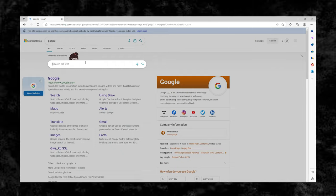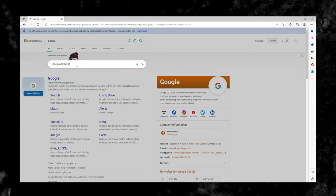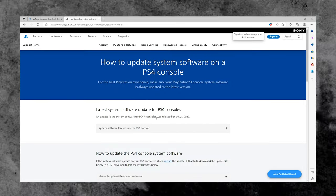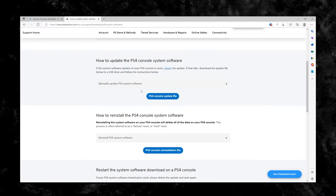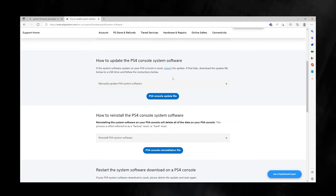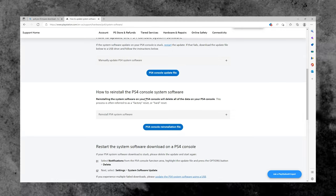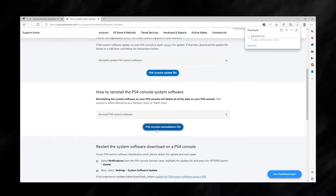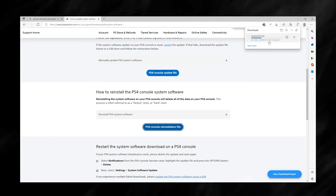Now go to the internet, open your browser, and search for PS4 Pro Firmware Download. That will take you to PlayStation.com. I'll put a link in the description to make it easier. There are going to be two options: how to update the PS4 console system software, and how to reinstall the PS4 console system software. We want the second one because we are reinstalling the entire software. Click to download the PS4 console reinstallation file. It is about one gigabyte in size and should only take a minute or so depending on your internet speed.